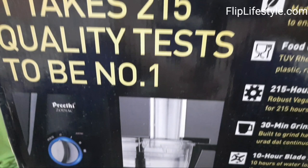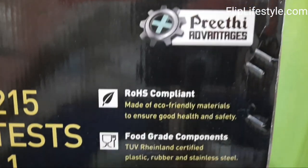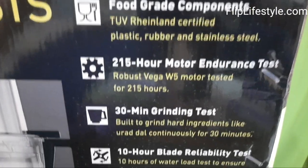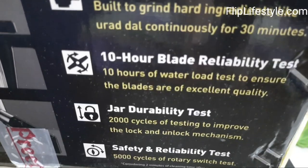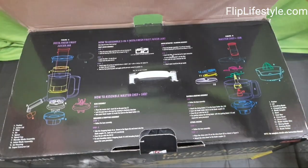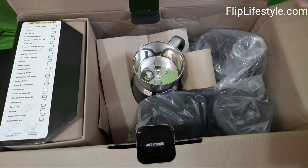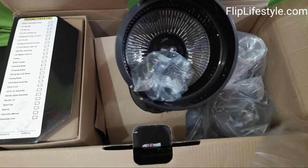There are a lot of tests done on it. This is a 750-watt mixer grinder. It is ROHS compliant, with full-grade components. A 215-hour motor endurance test is done, a 30-minute grinding test, and a 10-hour blade reliability test. There is also a jar durability test and a safety and reliability test. So this is a very high-quality product.